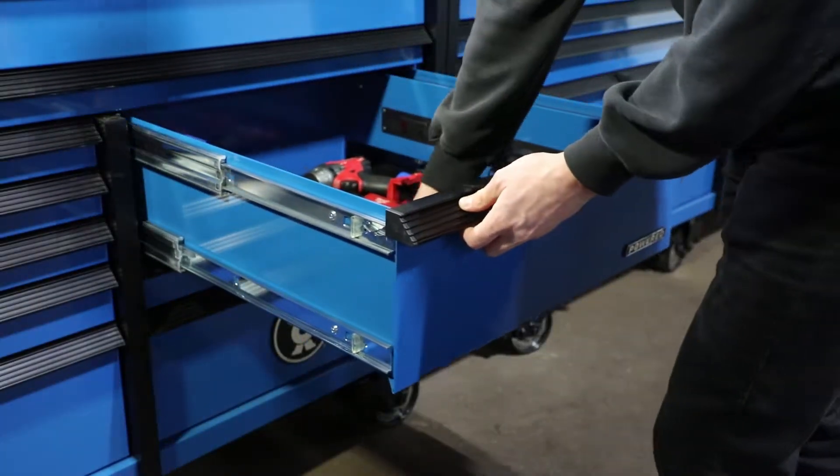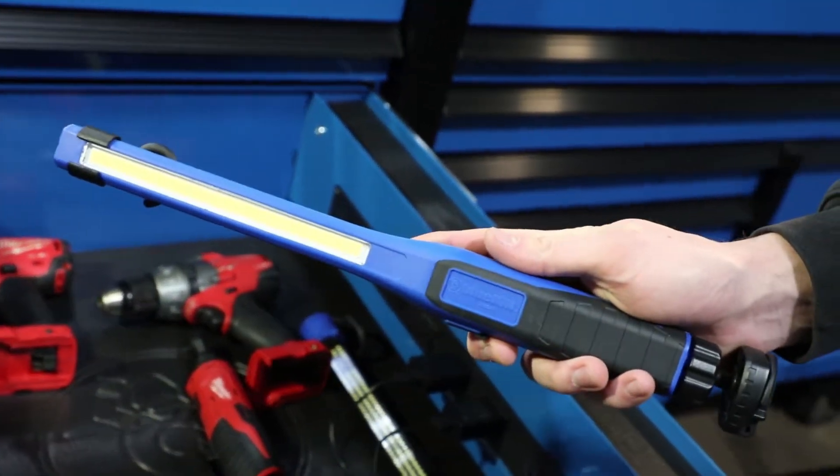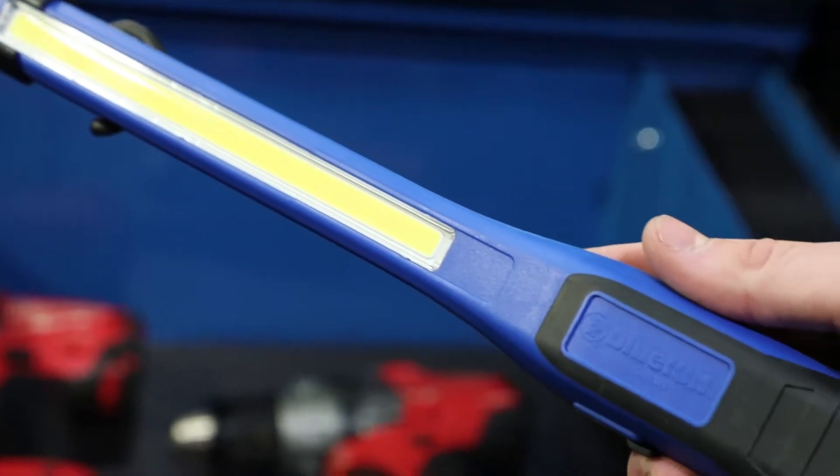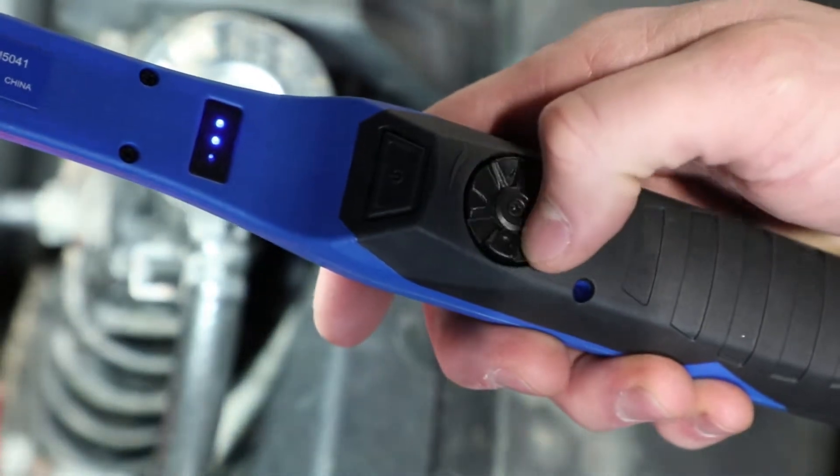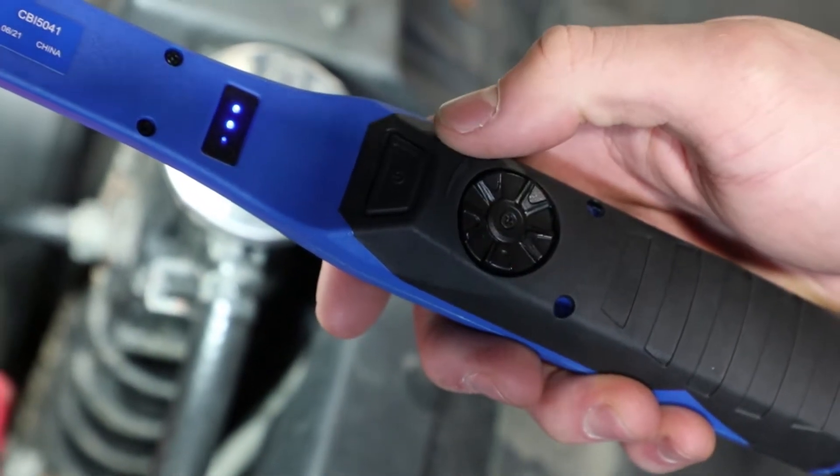Cornwell's Blue Ion Lights — the lighting choice for professionals. Check out this slim work light. It's made with COB light technology, and the dimmer switch easily adjusts from 650 to 150 lumens.